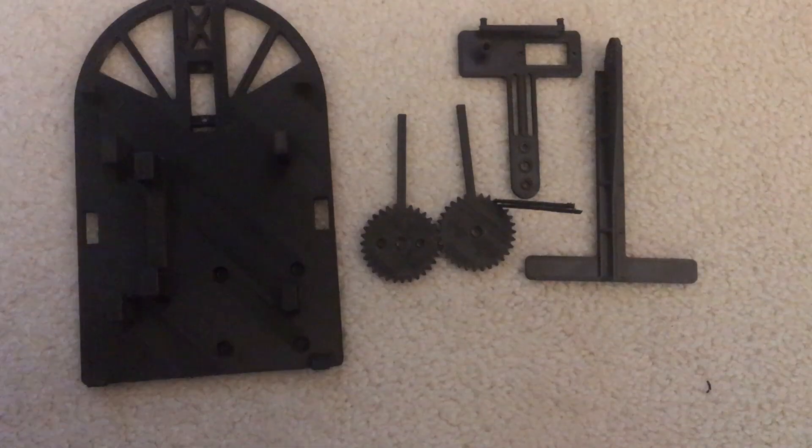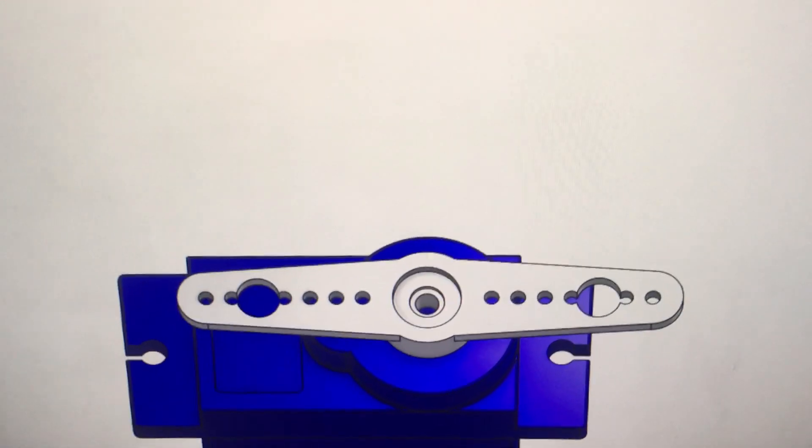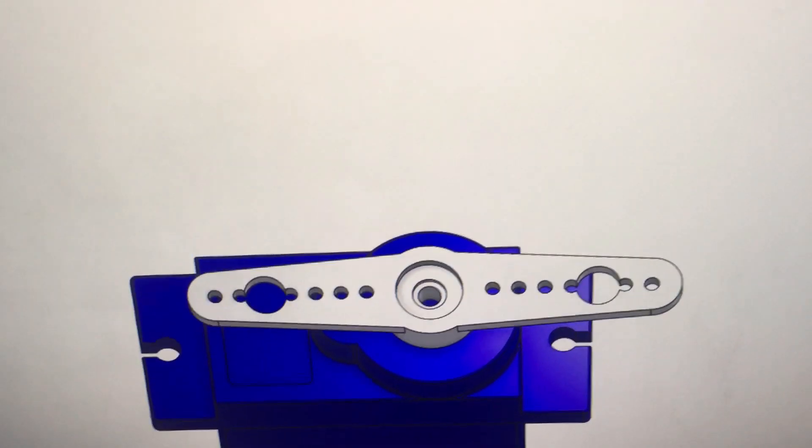After fixing everything about that 3D printer, I was able to finally get back to printing parts properly. Of course, after printing out all the parts and doing all that hard work fixing the printer, the CAD file for the blue servo motor did not match the real-life counterpart, so I had to redesign the seeker arm and the gripper gears and reprint them again. Finally, with all the parts corrected and printed out, I was able to assemble the Robodog.